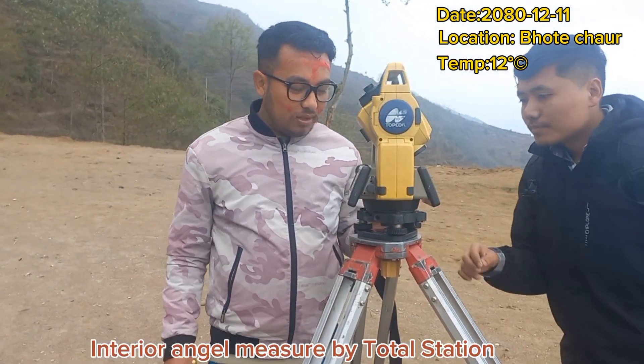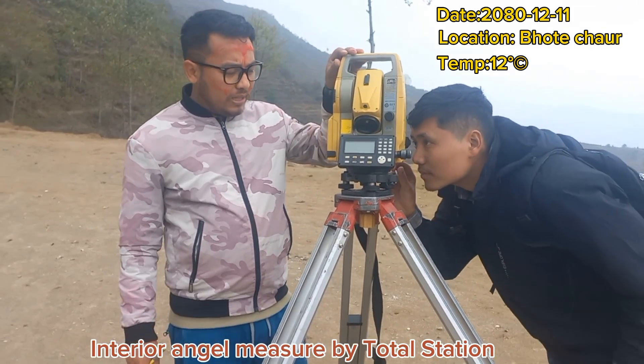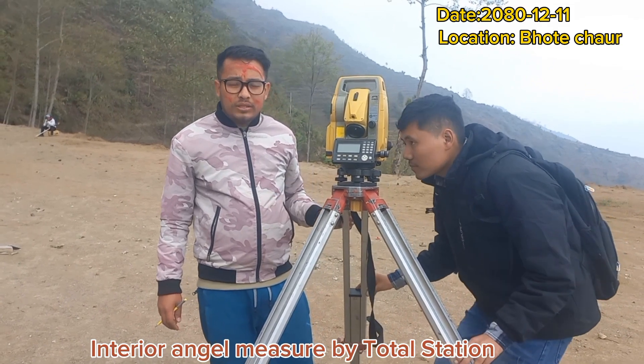Hello guys, I am here today. Today is the 4th. Today I am going to do the Astral station with closed driver square angle.